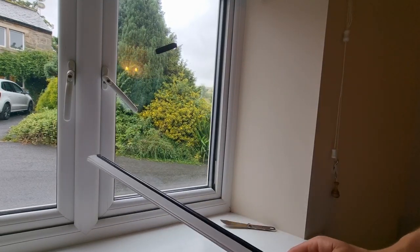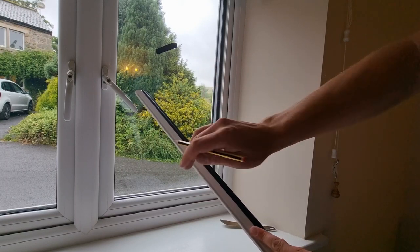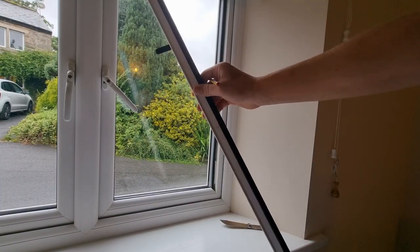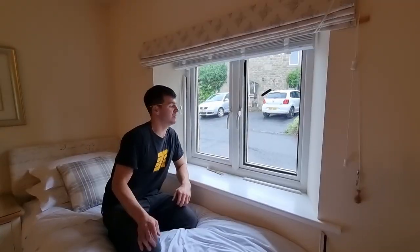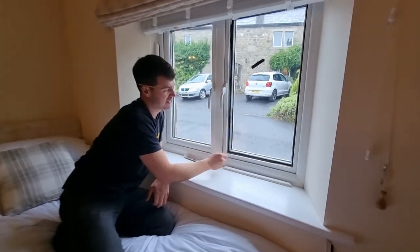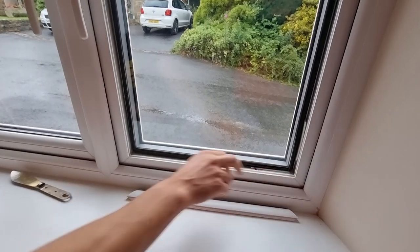On the back of each bead, write which side you got it from - this one came from the right side, so we put a mark saying 'right side' and store it at the right side of our window so we always know which is which. Now we've removed our window beads, we've got access to the actual piece of glass we're trying to replace. You can see the plastic packers that are holding the old glass in place.